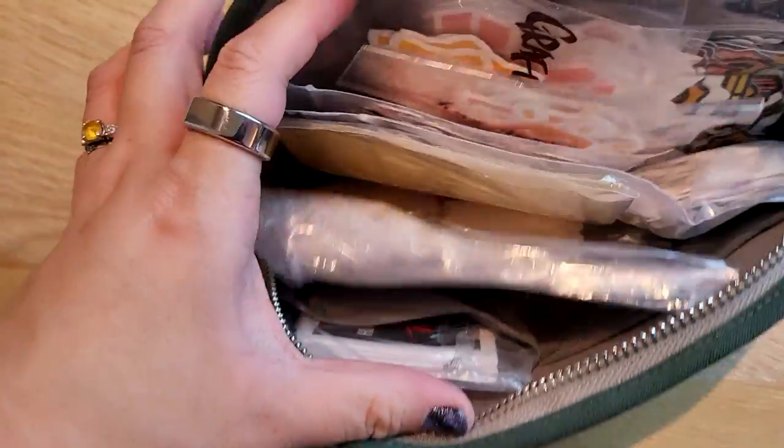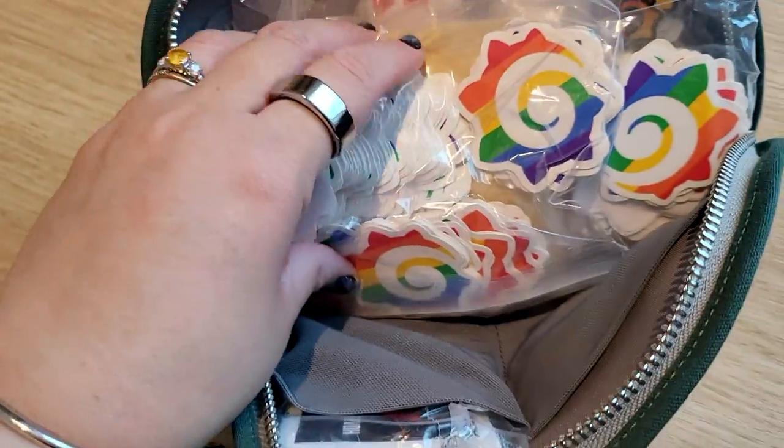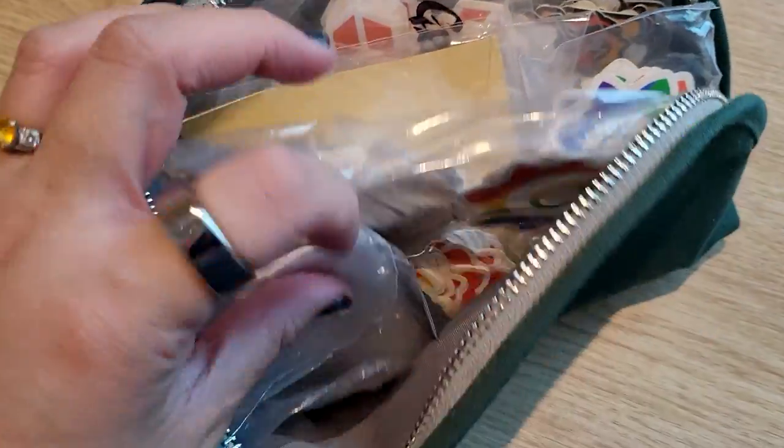The second item is a Bellroy pouch — Bellroy is made in Melbourne, which I love. Inside, I keep a lot of stickers. I'm going to conferences so I carry stickers for the company I work for and for my own brand. If you see me out and about and mention you've watched my Obsidian videos, I'll give you a special sticker I only give to people I meet in real life.